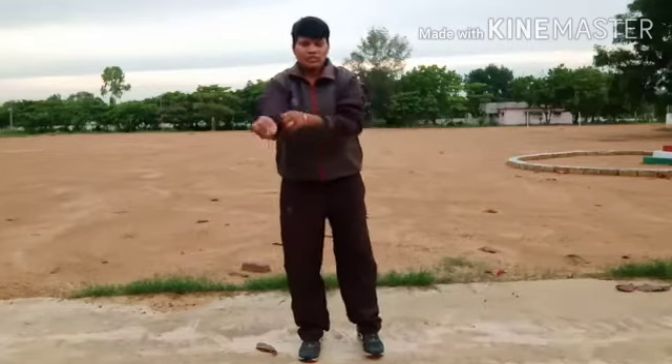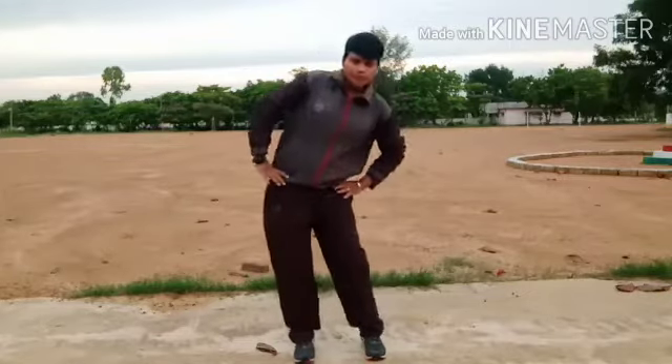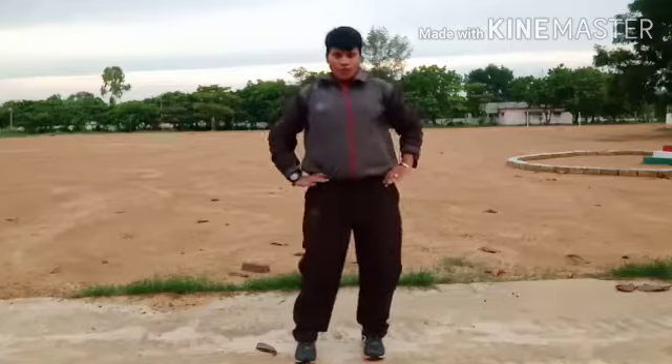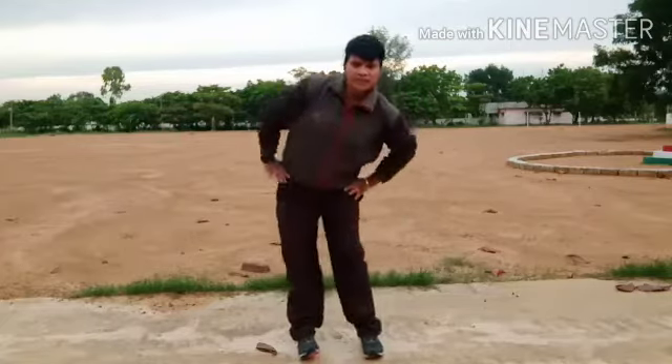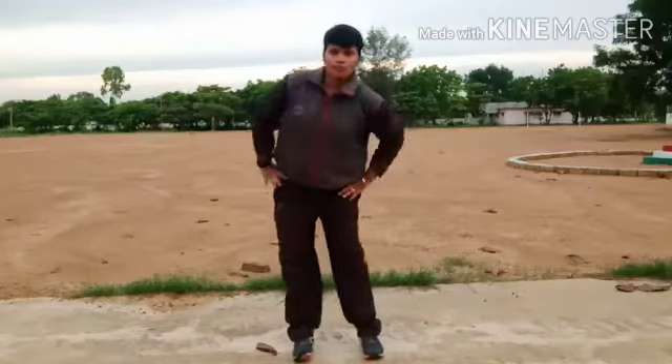Now next, come and do, children: hip rotation — one, two, three, four, five. Reverse — one, two, three, four, five.